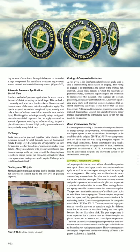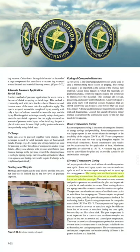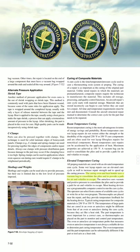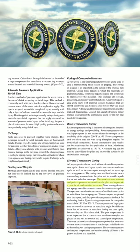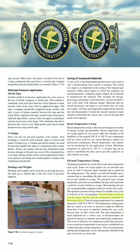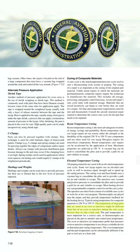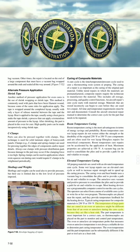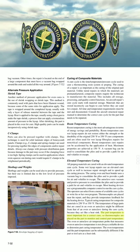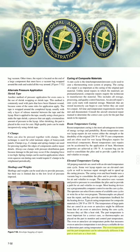All prepreg materials are cured with an elevated temperature cure cycle. Some wet layup repairs use an elevated cure cycle as well to increase repair strength and to speed up the curing process. The curing oven and heat blanket use a vacuum bag to consolidate the plies and to provide a path for air and volatiles to escape. The autoclave uses vacuum and positive pressure to consolidate the plies and provide a path for air and volatiles to escape. Most heating devices use a programmable computer control to run the cure cycles. Thermocouples are placed near the repair and provide temperature feedback for the heating device. Typical curing temperatures for composite materials are 250°F or 350°F. The temperature of large parts cured in an oven or autoclave might differ from the oven or autoclave temperature during the cure cycle because they act like a heat sink. The part temperature is most important for a correct cure, so thermocouples are placed on the part to monitor and control part temperature. The oven or autoclave air temperature probe is not always a reliable device to determine part curing temperature, as the oven temperature and part temperature can be substantially different if the part or tool acts as a heat sink.